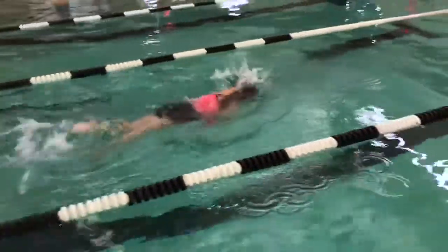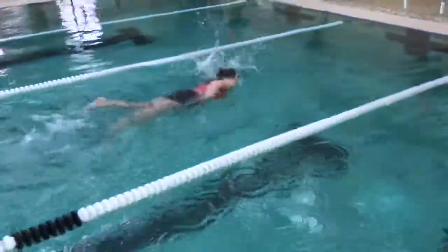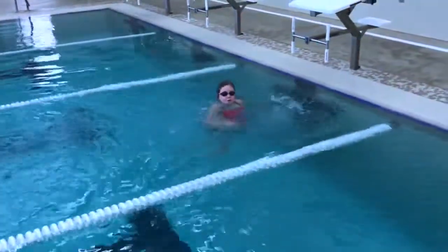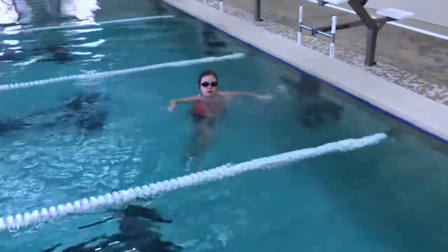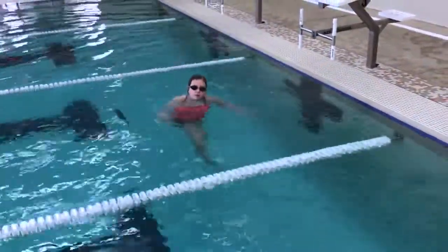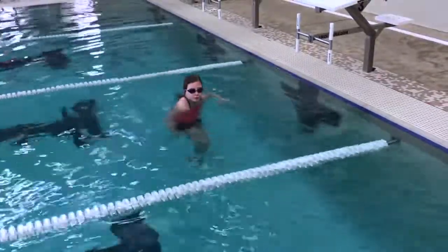All swimmers 13 years old and under are required to pass this swim test before being allowed in a wide pool without a U.S. Coast Guard approved life jacket or without direct adult supervision. This is a Green Band Test performed from start to finish. The back float and the tread can be performed in the middle or at the end depending on the depth of your pool.